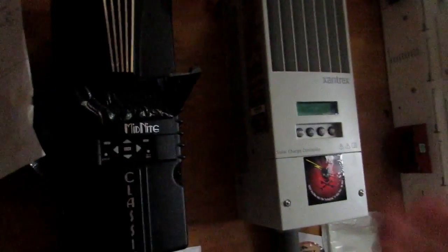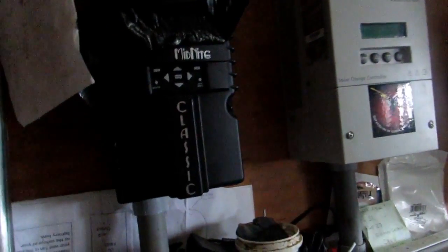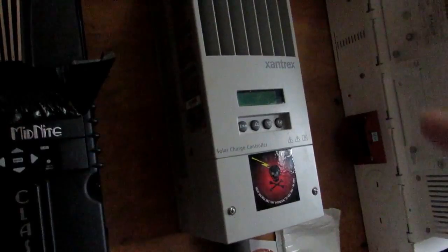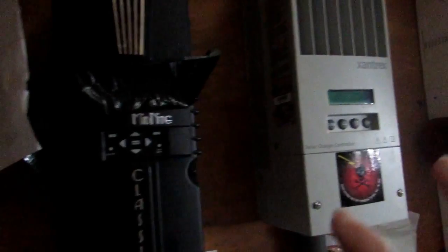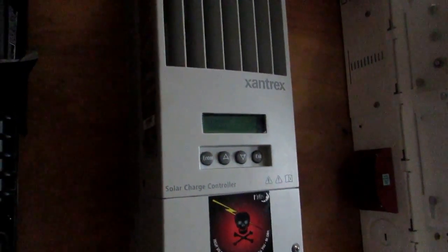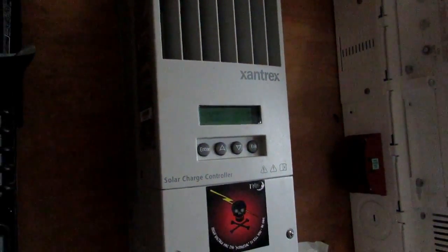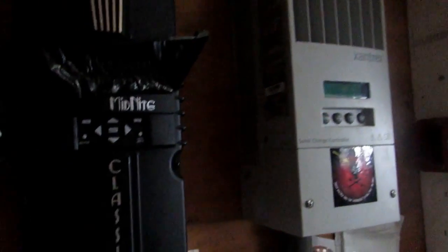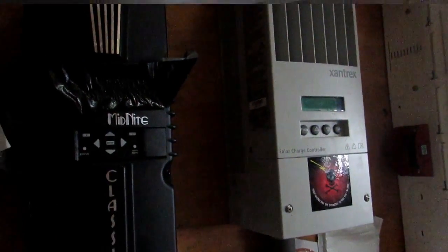We have two charge controllers. Why? Because we originally had a wind turbine that didn't work. We originally bought the Xantrex charge controller, and then the Midnight was purchased afterwards for the turbine. Both of these are very good charge controllers. There is a learning curve to the Xantrex — Mr. Hilder doesn't really care for it — but it's a very reputable brand. For a charge controller, they both work very well. These are 60-amp charge controllers, which is the standard for most home setups.